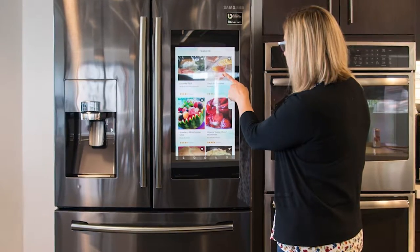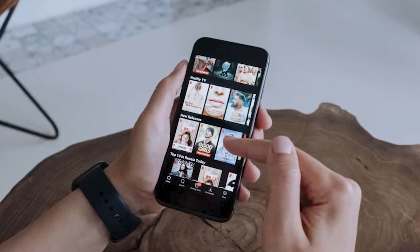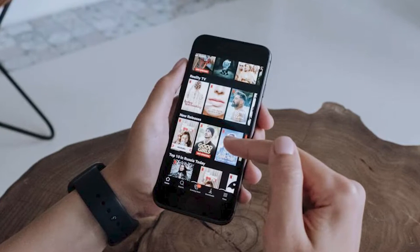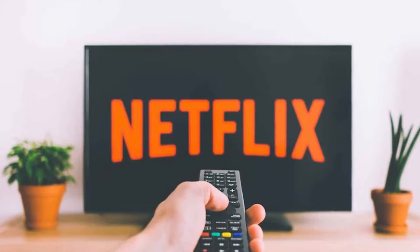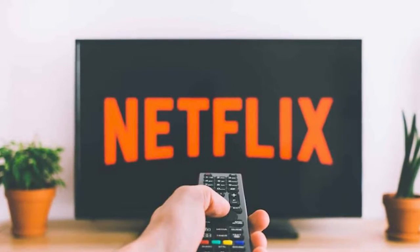Did you know that you can already watch TV on your Samsung Family Hub refrigerator? It's called TV Plus, and it provides access to a wide range of live TV channels and on-demand content. But if you're looking to stream Netflix and other popular services, we've got you covered with an alternative solution.